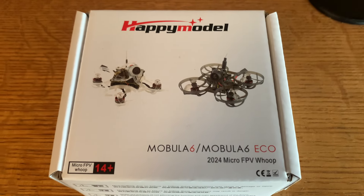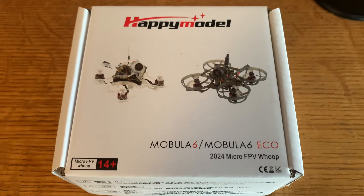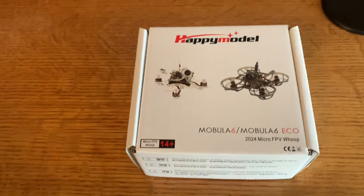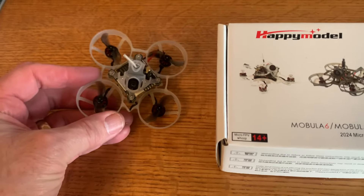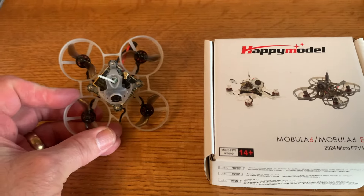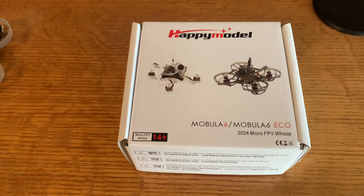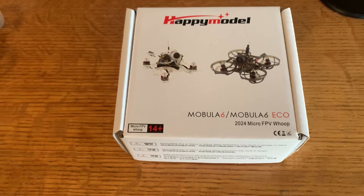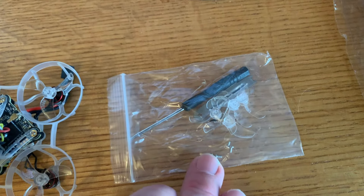SlugFPV here. What I like about Happy Model is they try to come out with quads that are reasonably priced. We're looking at the Mobula 6 Eco, which is the replacement for the older Mobula 6 with the HD0 1S VTX - a really nice quad. We're going to see if it is worth the $149 US that this quad costs. I think that's a very reasonable price. You get a screwdriver, some spare props, some spare screws, a prop removal tool, and some stickers.